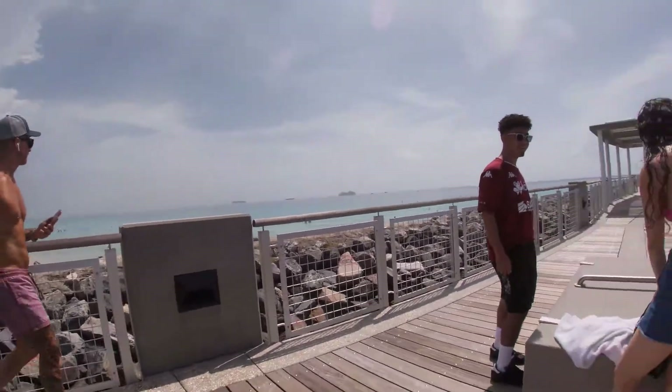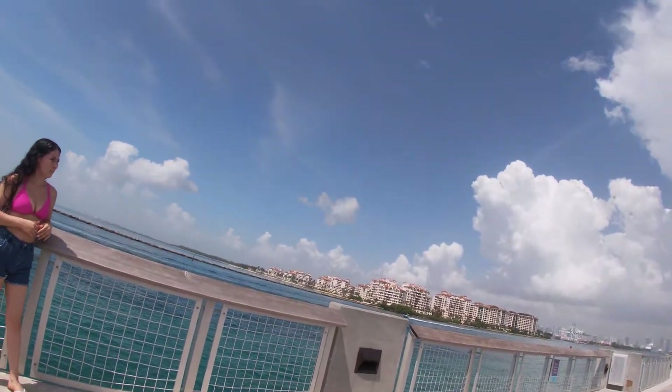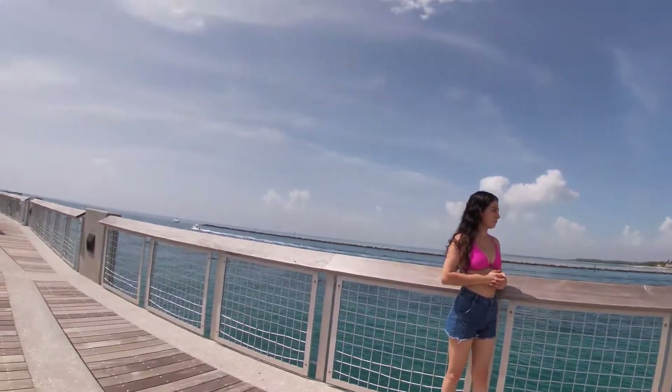We'll do some right here and then we'll do some on this side where we get the hotels in the background, but right here as well.